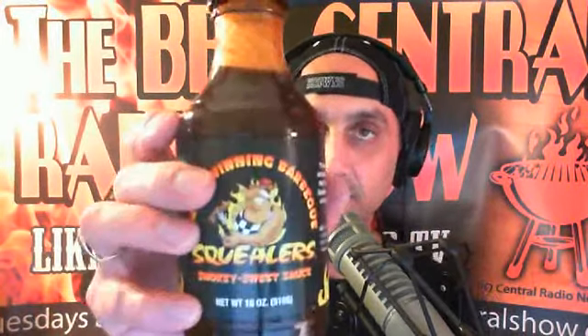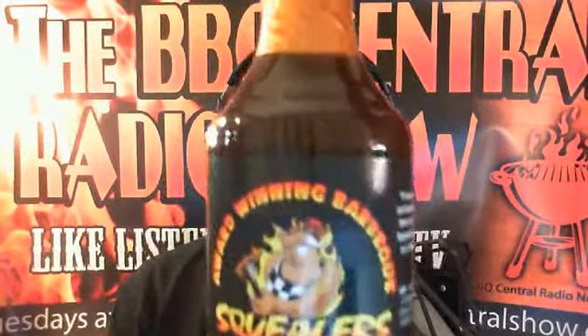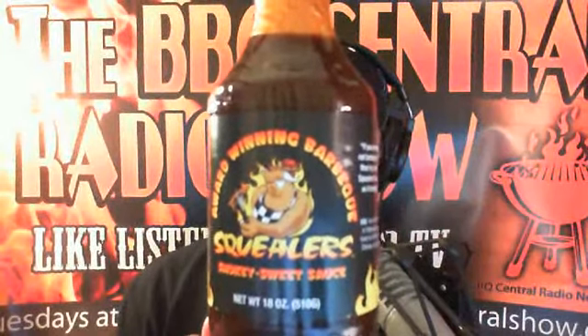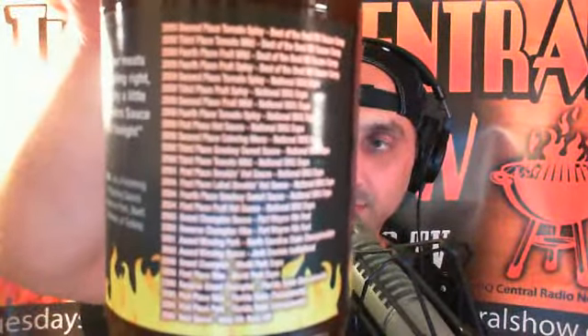All right, let's try this barbecue sauce. The first one I'm going to be trying is the award-winning barbecue sauce, Squealer's Smoky Sweet Sauce. I don't know if you guys are going to be able to see this — obviously you're not going to be able to see it on the radio side of things. But for those that are watching, outdoorcookingchannel.com. It's got a list of awards that it's won, so I'm very excited to try it.